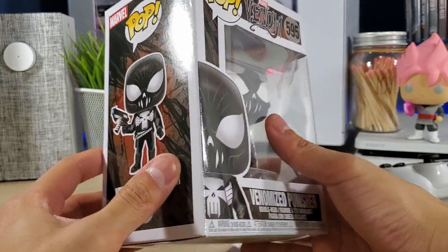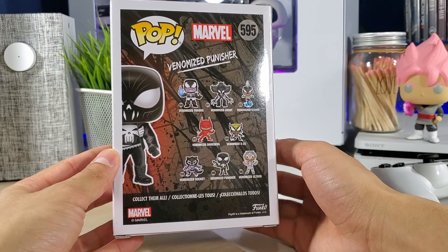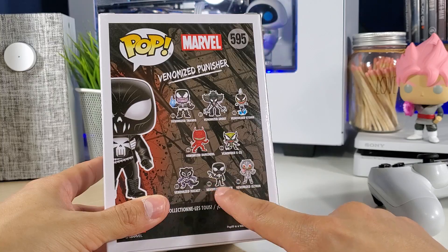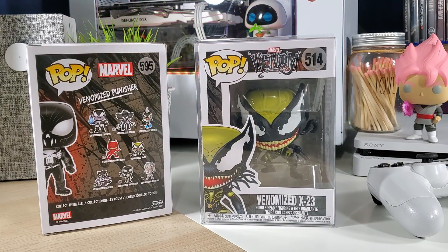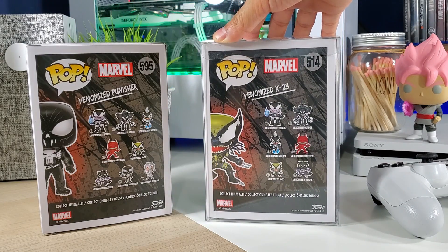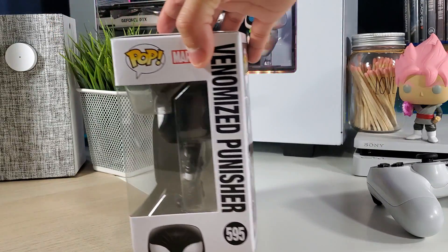This is a very beautiful design. Here's the side of the box and here is the back of the box with the new Venomized line — one of the latest. They did add Punisher and Ultron on the back. Comparing it to Venomized X23, which is wave two — the back has Thanos, Groot, Storm, Daredevil, X23, and Rocket — on this new one we have Punisher and Ultron added. So are we looking at wave two part two? I don't know.